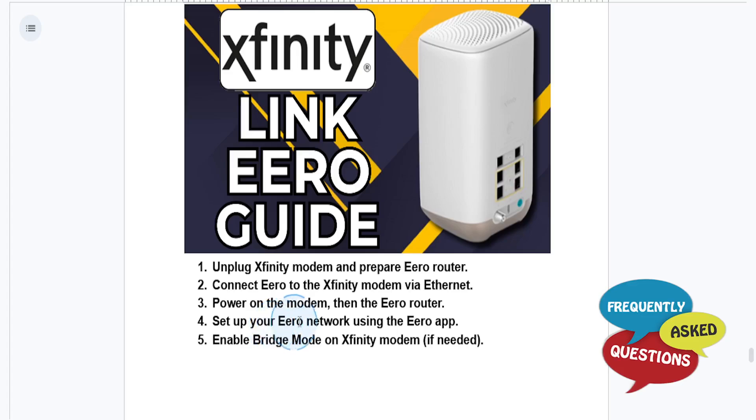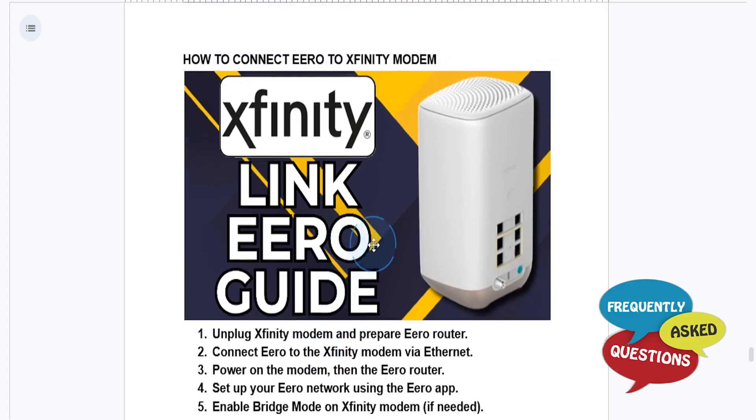If needed, you can enable bridge mode. Log in to the Xfinity gateway admin page, go to Gateway, click on Bridge Mode, and turn it on. Then restart your modem and eero system to apply the changes.